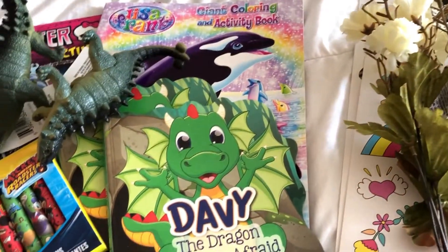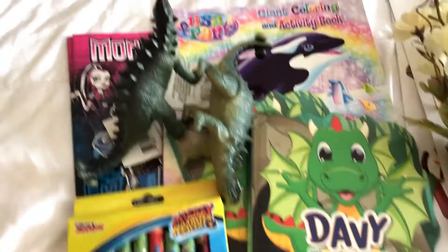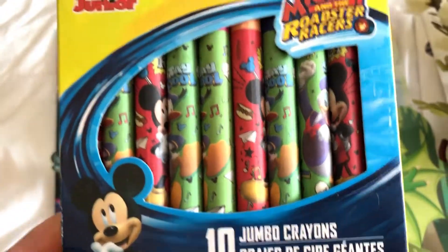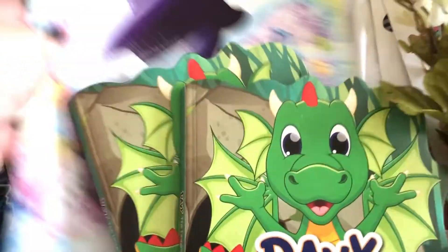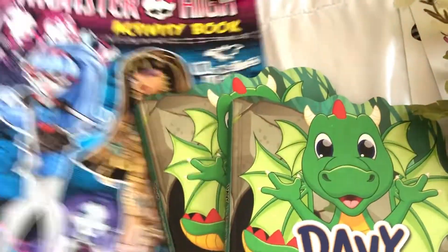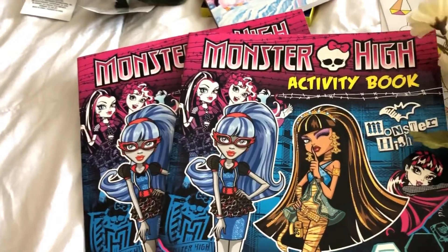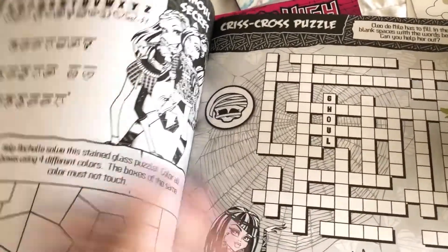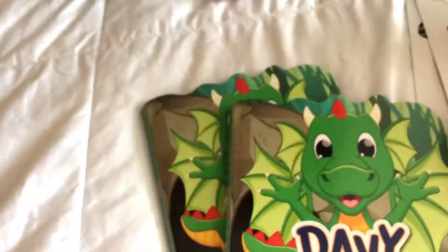I wanted to grab a few kids items — I have a birthday party I'm throwing very soon and I wanted some items for the kids coming. I picked up some Mickey crayons and some coloring books. This isn't part of the activities; I just wanted a few items for older children who might get bored. I picked up this fun book with crosswords, mazes, that kind of stuff — I grabbed two of those.